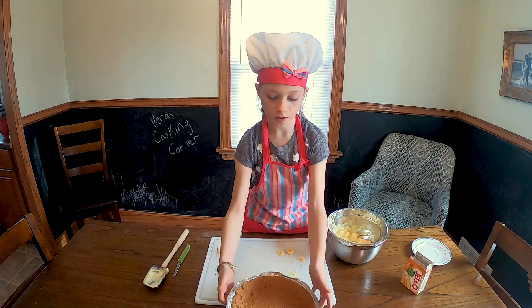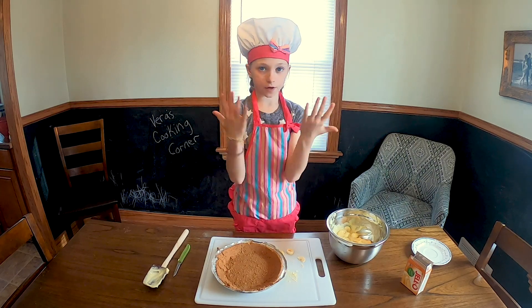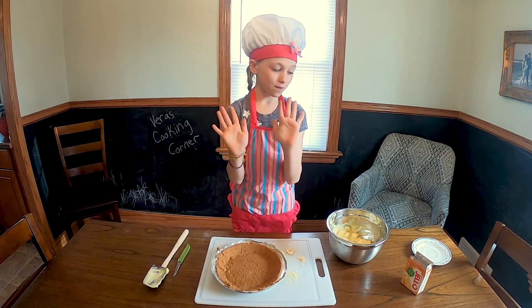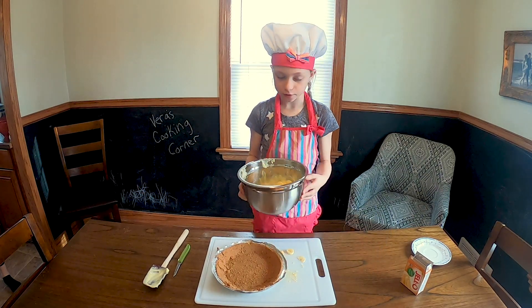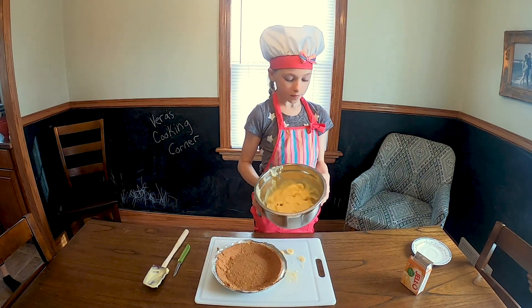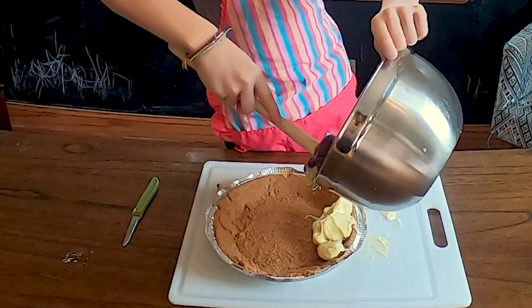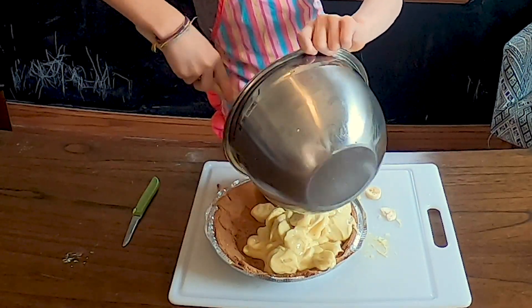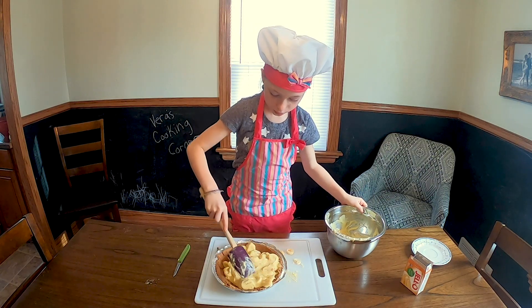So once you open up the pie crust, you are going to put the cream and bananas into the crust. Then spread it around so it's all over.